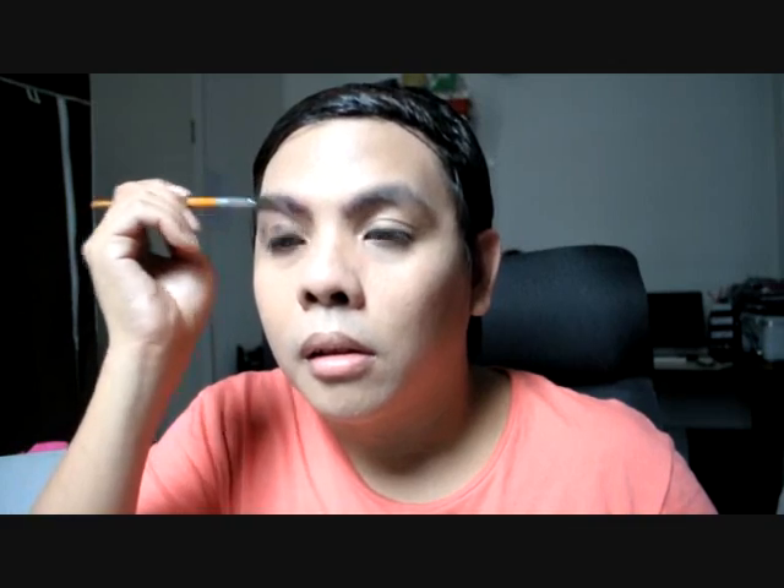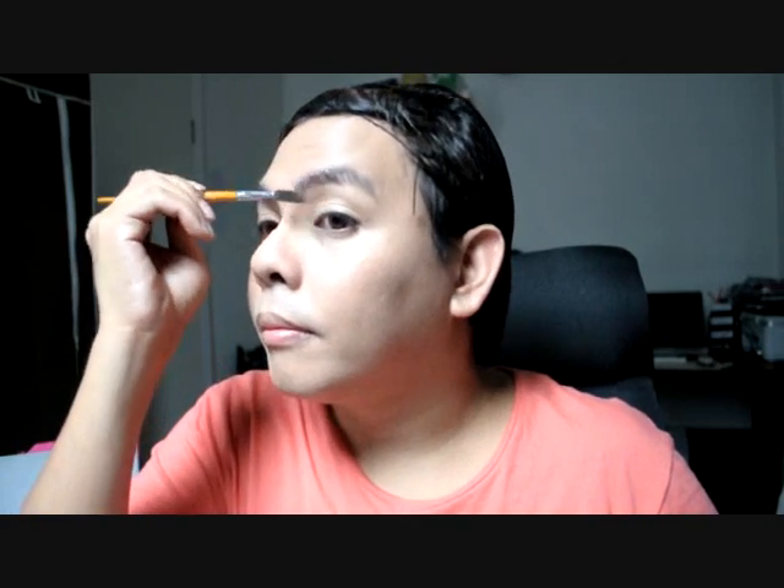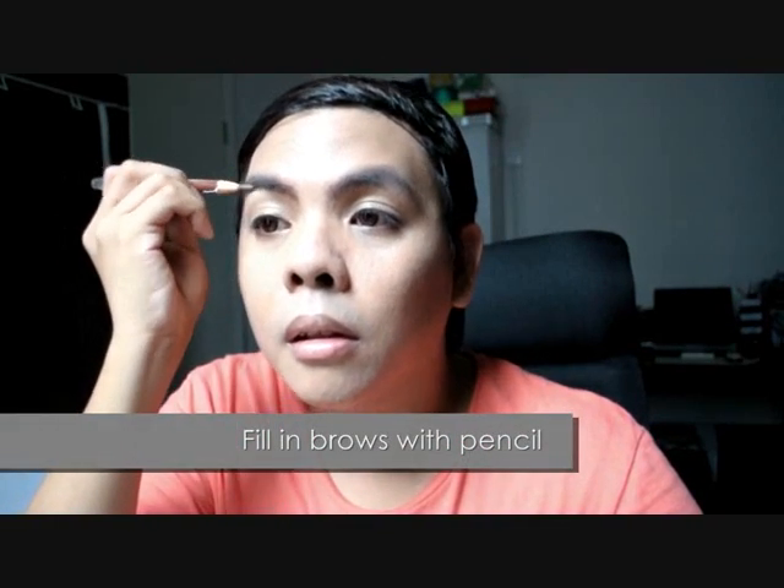You can choose to do your eyebrows before or after eyeshadow, but I personally prefer to do mine first since my eyebrows are untrimmed at the moment. So what I'm doing is simply arranging my natural brows and then defining them so that they shape my eyes. Start off with a mascara comb brush so that the hairs are in place, then using a pencil liner, fill in your brows for better definition.